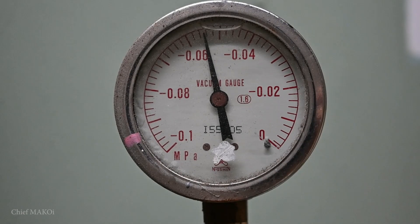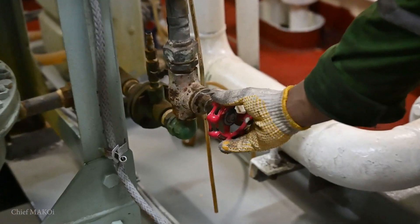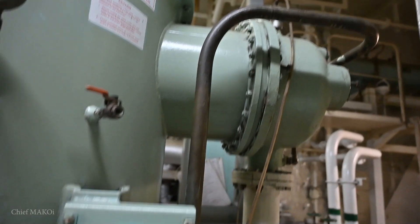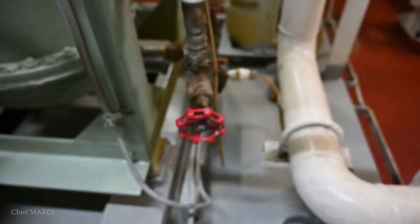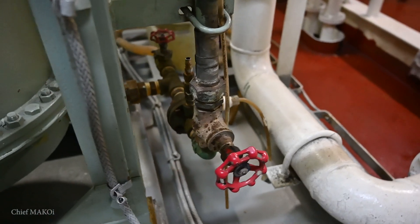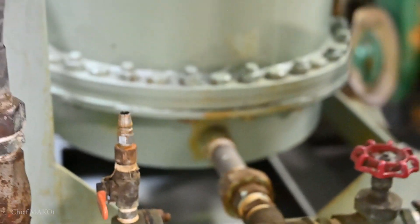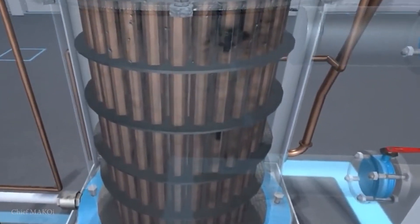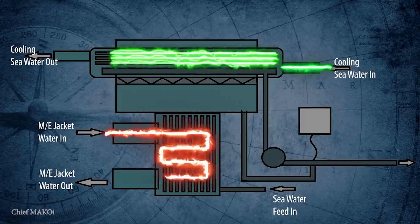The next step is to let seawater into the distillation plant. This feedwater line draws seawater from the upper part of the condenser, which in effect makes the feedwater preheated. Once the valve is opened, the feedwater enters from the bottom and into the evaporator, which is basically a series of tubes encased in a compartment where the heating medium flows, thereby facilitating heat exchange.